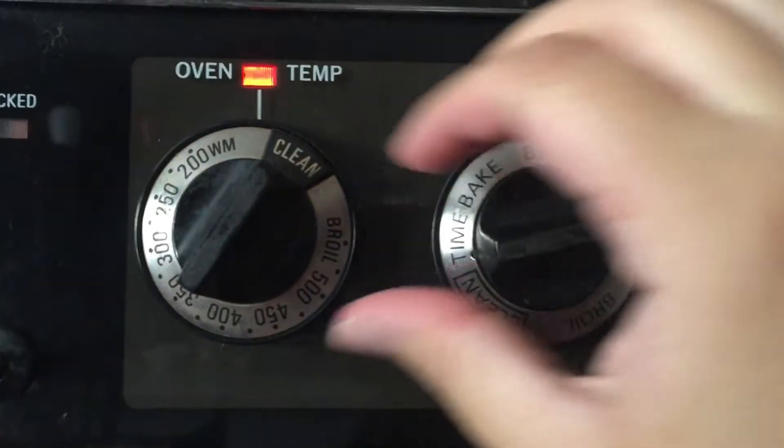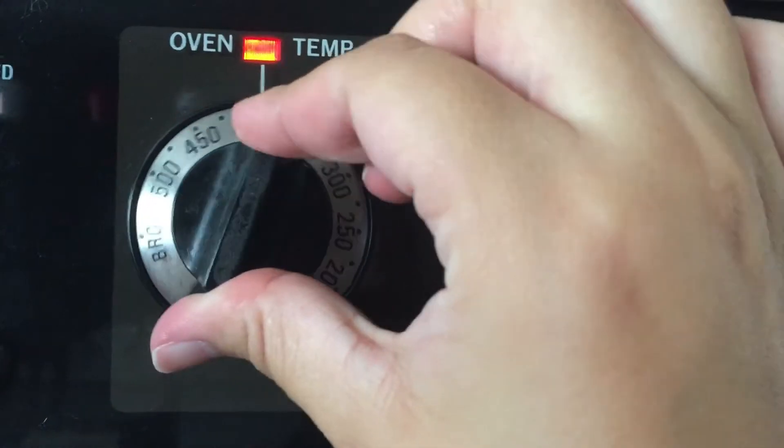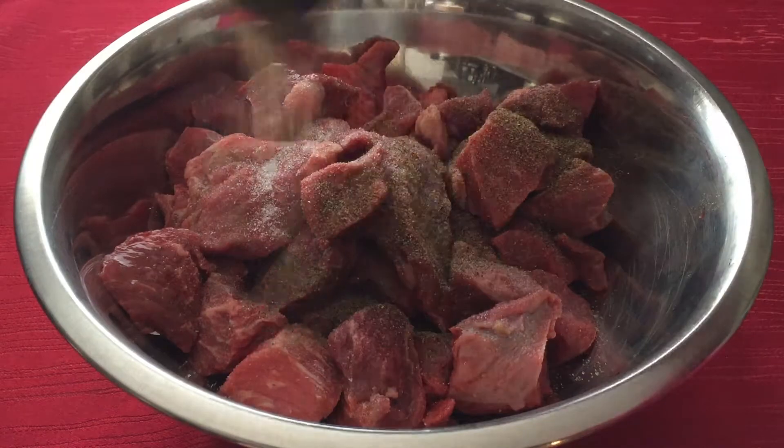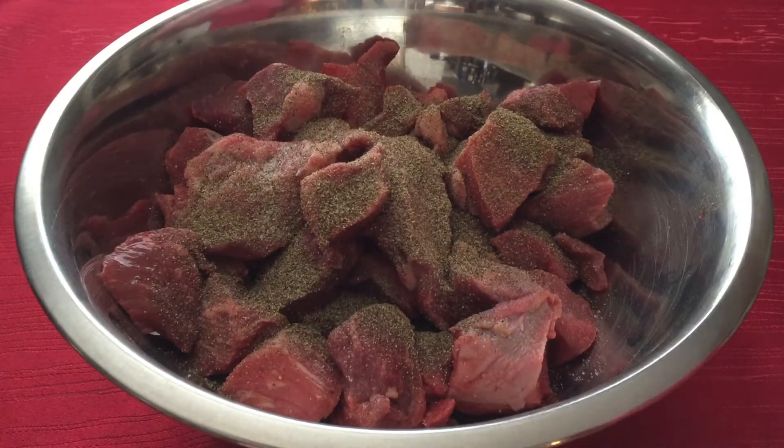Now we are going to preheat the oven at 475 degrees Fahrenheit. In a large bowl, toss together 2 pounds of quality beef with salt and pepper and allow it to sit at room temperature for 30 minutes.